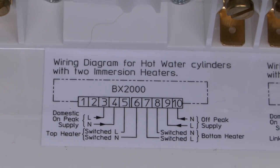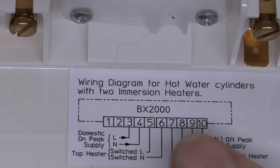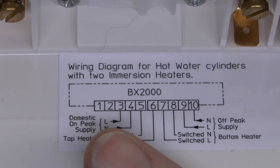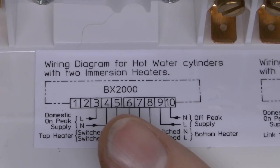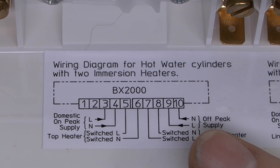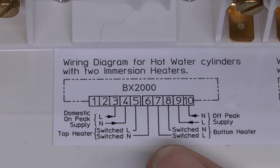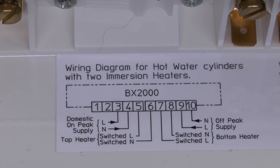The wiring diagram is printed in the bottom of the case. Terminals are numbered 1 to 10, with 1 to 5 on one set and 6 to 10 on the other set of five. For two immersion heaters with two supplies: the on-peak supply line and neutral come in on terminals 3 and 4, and the top heater - the boost one - connects to 5 and 6, notably with 5 on one set of terminals and 6 on the other. The off-peak supply line and neutral go to 9 and 10, and the bottom heater - used to heat the whole cylinder - goes to 7 and 8. Terminals 1 and 2 are not used in that application, and four earth wires go to the terminals provided.